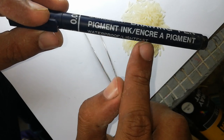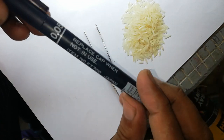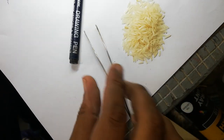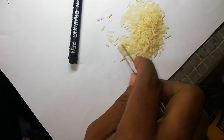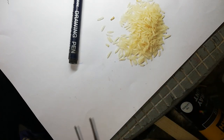A waterproof pigment ink pen, 0.05, is required for writing on a rice grain. Use a pointer for grip on the rice. Select a rice grain that is healthy, lengthy, and neat and clean.